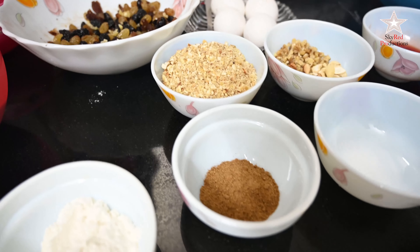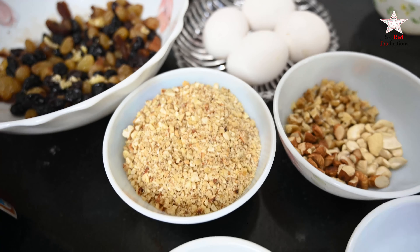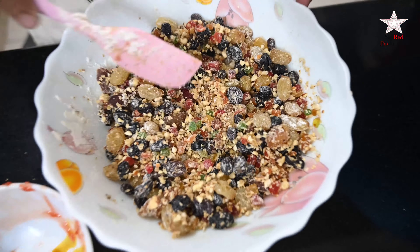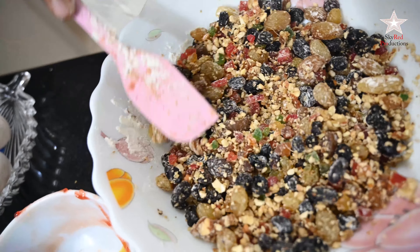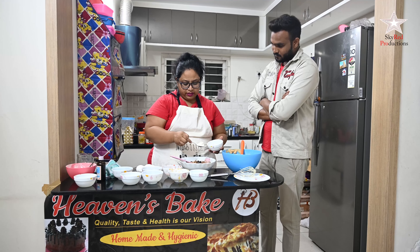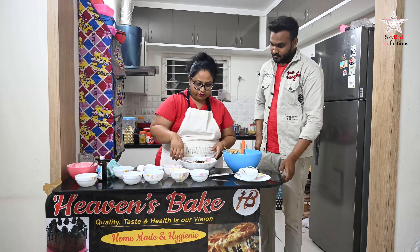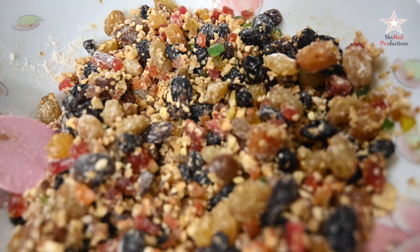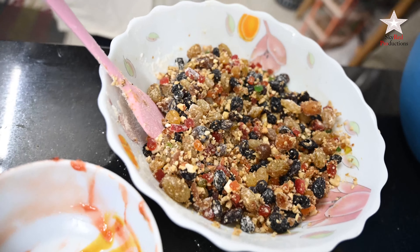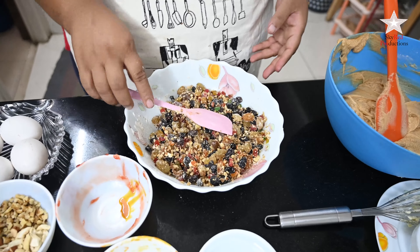I have ground cashews, almonds, and walnuts — dry roasted and coarsely ground, around 100 grams — so they won't break the cake while cutting. I'm adding a little flour over the nuts so they don't settle at the bottom. If you don't coat them, because the cake is heavy the nuts go to the bottom and the cake doesn't look rich.